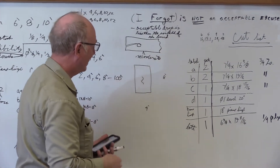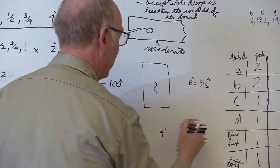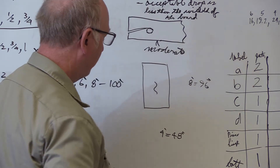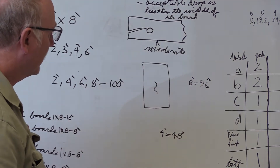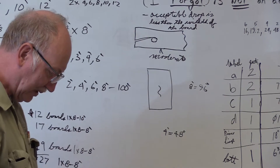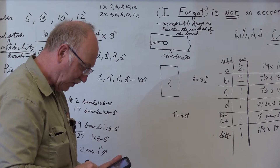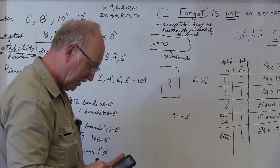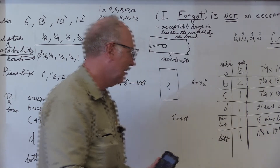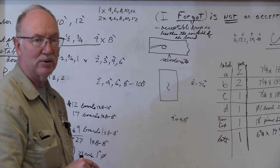Eight feet is equal to 96 inches — we always work in terms of inches in the cabinet shop. So if we take a bottom which is 19 and 11/16 and divide it into 96, we'll see where that puts us. We're going to use a calculator because it's quicker when the numbers get more complicated. So 96 divided by 19.8125, which is the decimal equivalent — you can look up decimal equivalent charts for fractions.